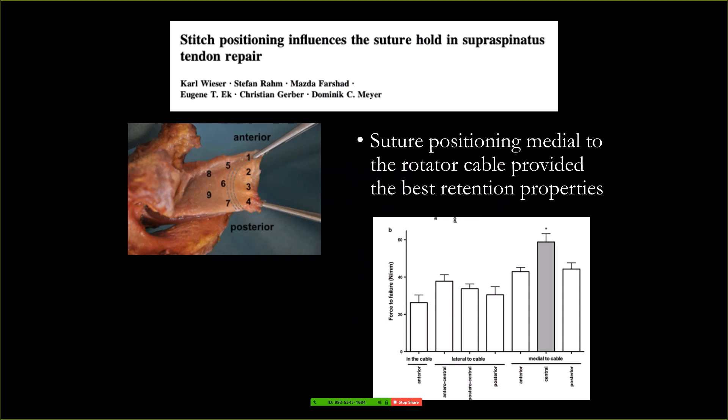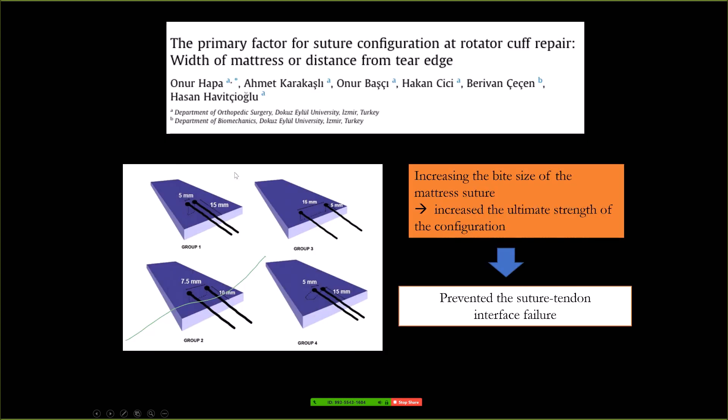There is an article showing that if you put the anchors too far, too lateral, you can cut through the tissue. You should put it medial to the rotator cable. The holes between the rotator cuff should not be too close — if you go too close you can cut through the tissues. If you put eight sutures too close into the rotator cuff, you cut through. That's why there were a lot of type 2 tears in the past.